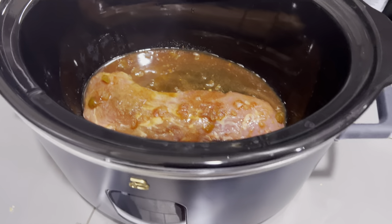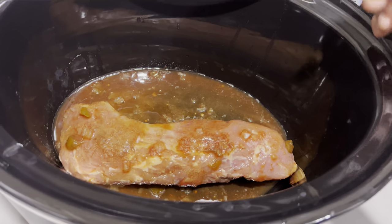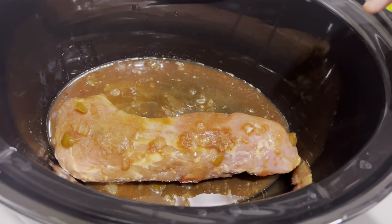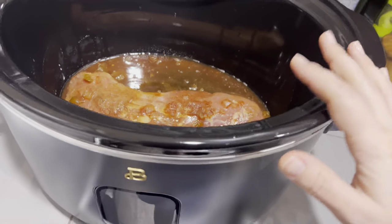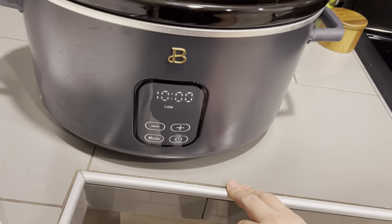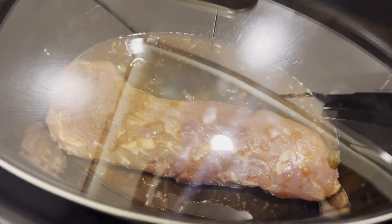I'm about to get ready for work and I went ahead and threw my food in the crock pot. This is one I had in the freezer that I put together in one of my last videos. It's one pound of pork loin, a fourth cup of salsa, a fourth cup of brown sugar substitute, and a fourth cup of Dr. Pepper Zero Sugar. We're going to cook it low and slow for 10 hours. After I shred it, I'll turn it into a salad — but we'll see what my husband wants. He might want tacos, he might want salad.